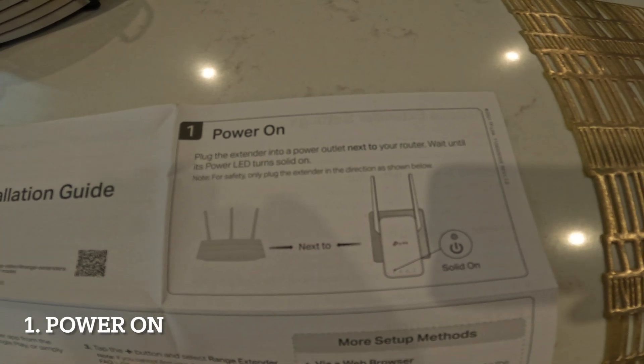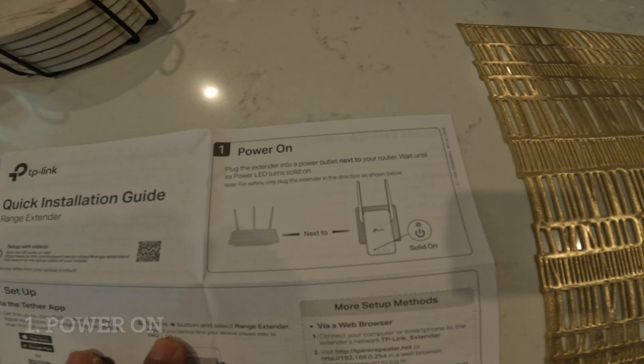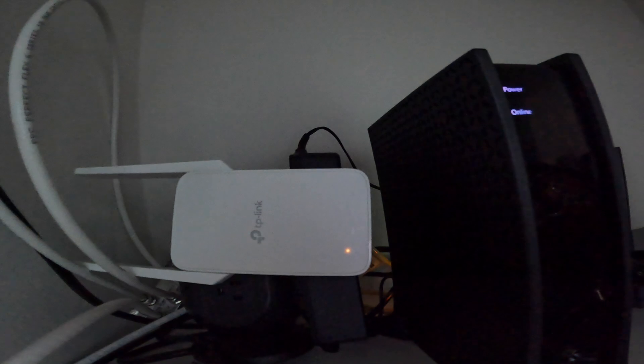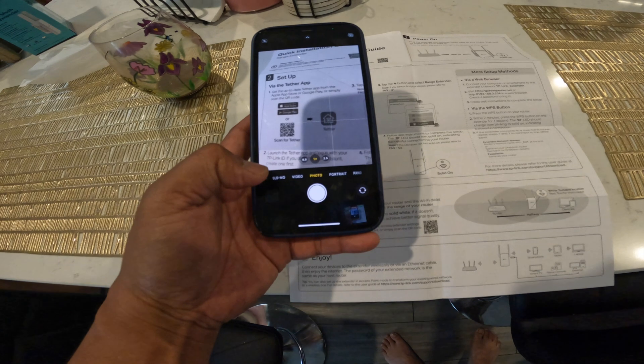The first thing you're gonna do is power it on. Locate your router and then plug the extender next to it. It's gonna blink — wait until it stops blinking and becomes solid yellow. That means you got the power on and you're ready to connect.